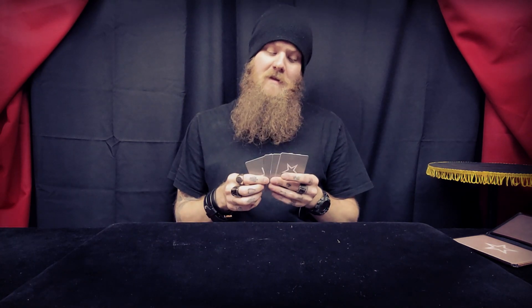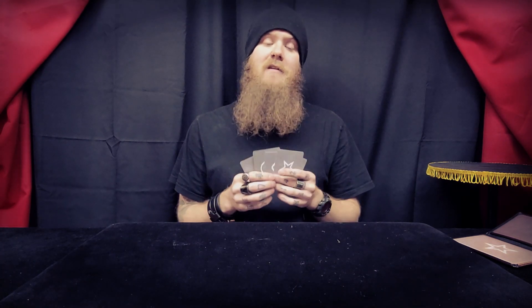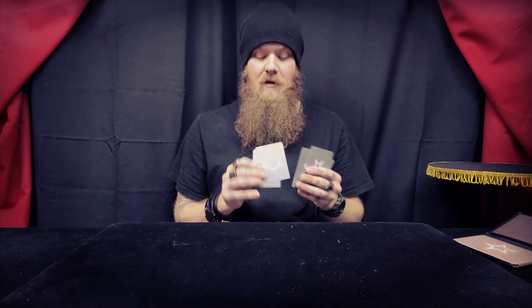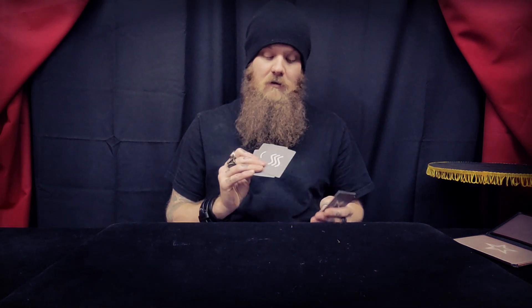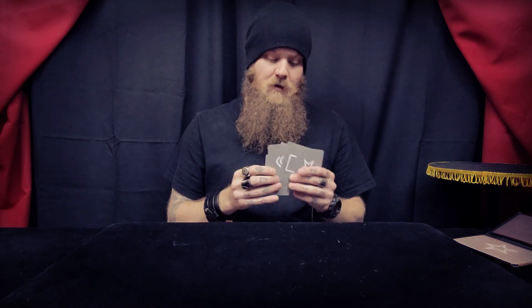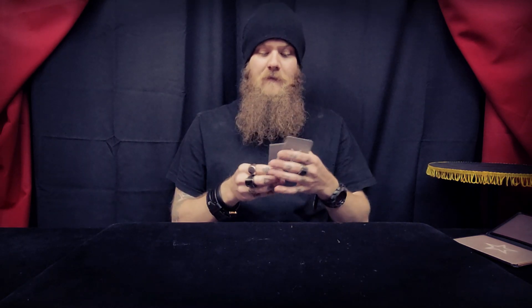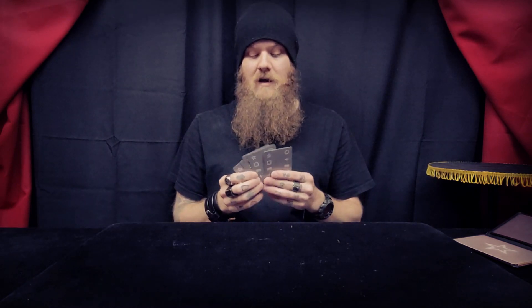These are made out of plastic, 100%. They will last a lifetime if you keep them in a packet wallet. They're very well made. You have your cross, circle, squiggly lines or waves, square, and star. On the back, you have a nice back design.